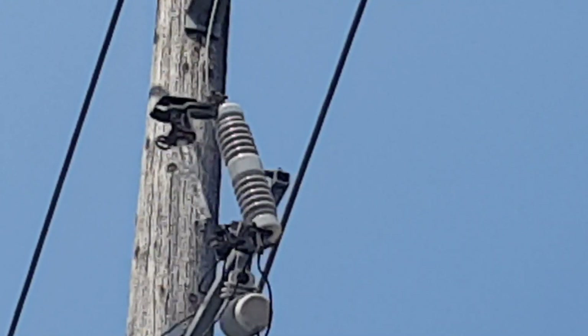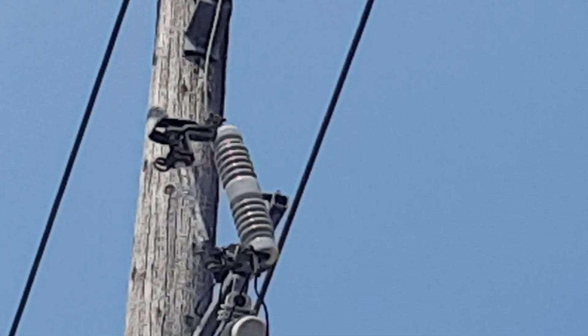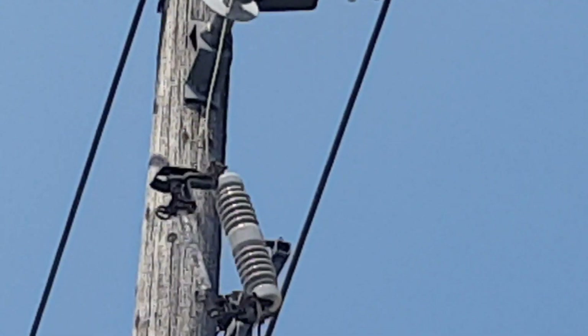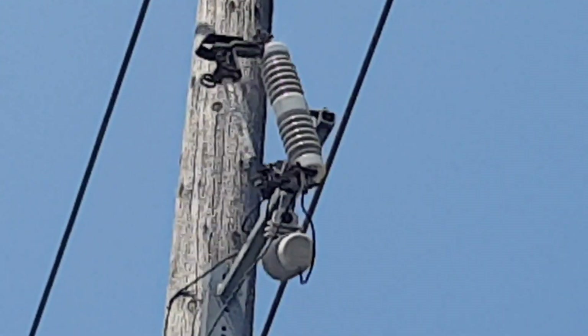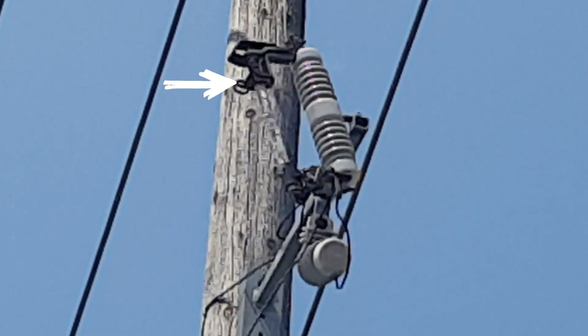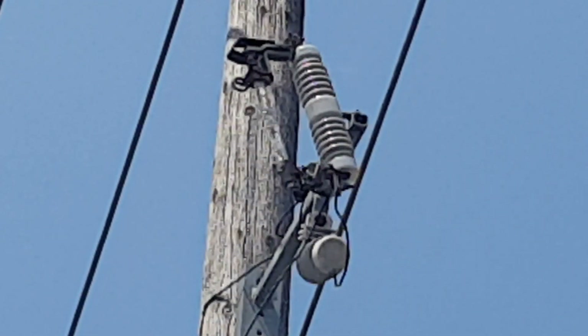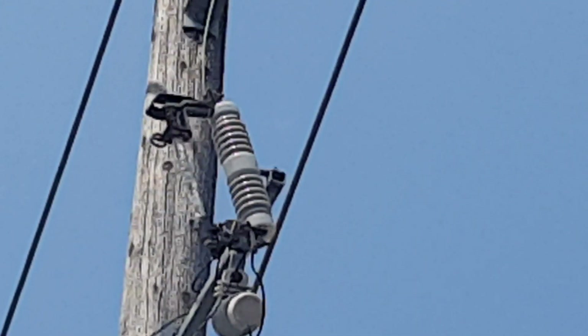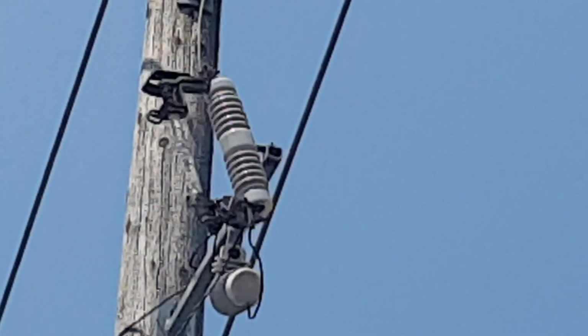Finally, this fuse can also be manually opened. You can see here at the top there is a sort of a hole. Using a hot stick, the operator from ground level can open that fuse. Why would you need to do that? To perform any maintenance on the transformers or on the feeders.